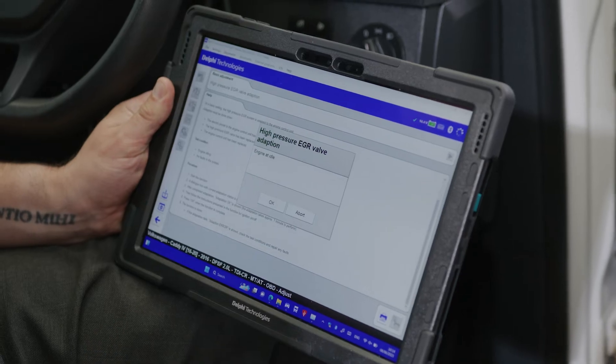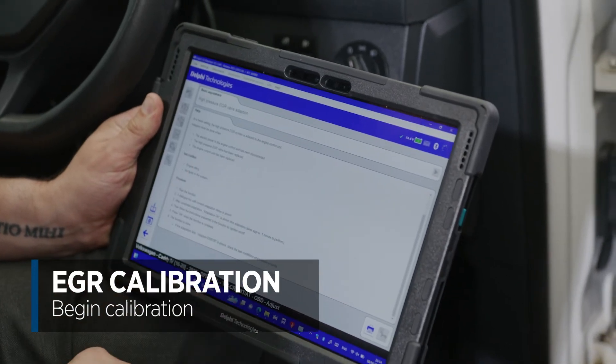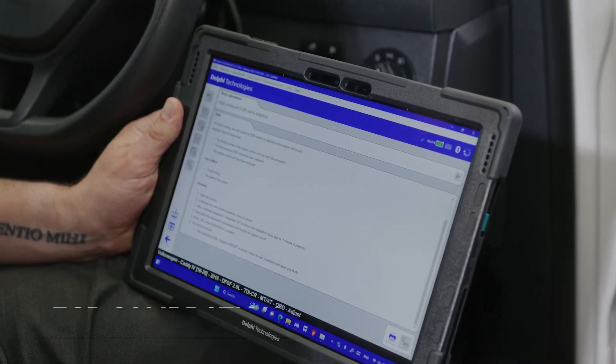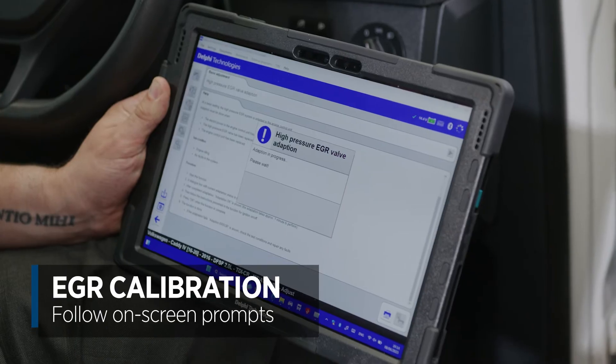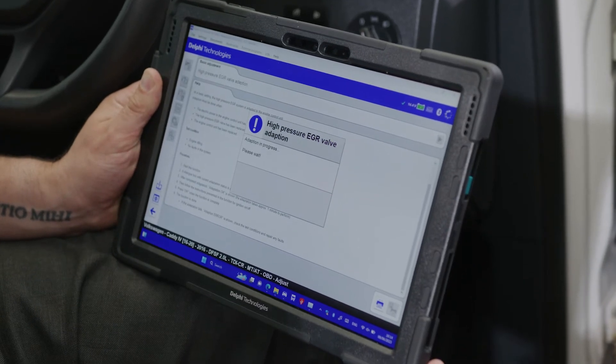Now the engine's running, we're going to go ahead and begin the calibration. We get a prompt in the software asking would we like to confirm we'd like to calibrate. Yes — calibration is now in progress.